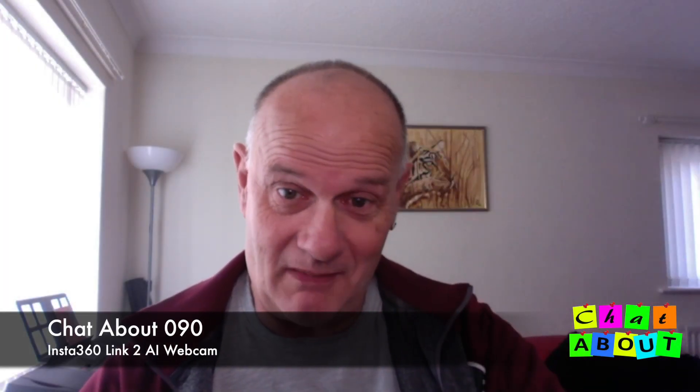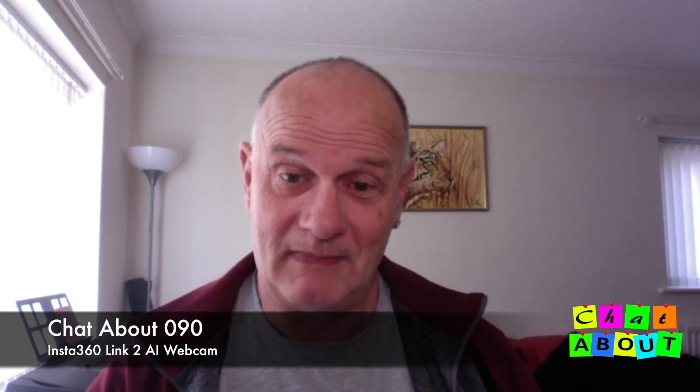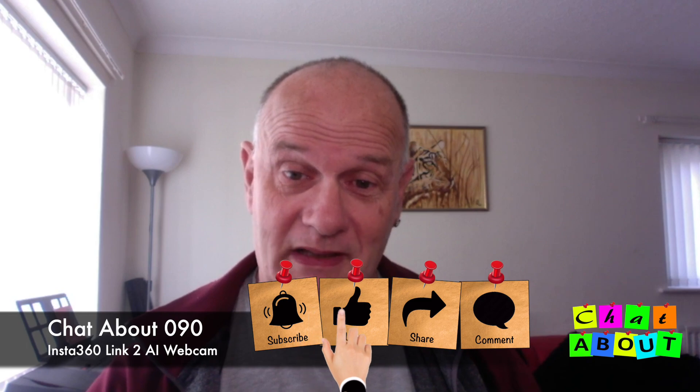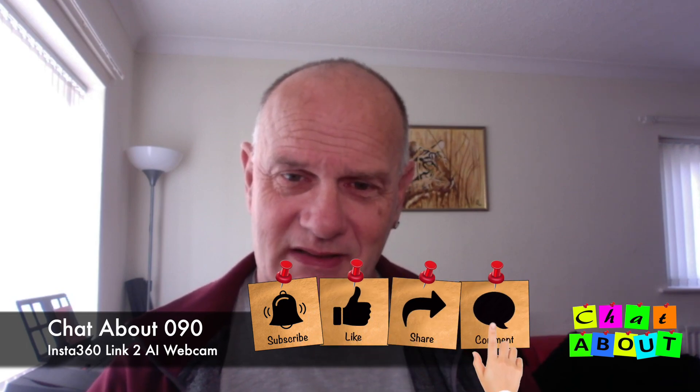Well hello there and welcome back to Shoutabout. Today we're going to be talking about a very special webcam. But before we do, please don't forget to subscribe, comment, like and share to my channel, which is very much appreciated — and don't forget to do that even if you don't like them.